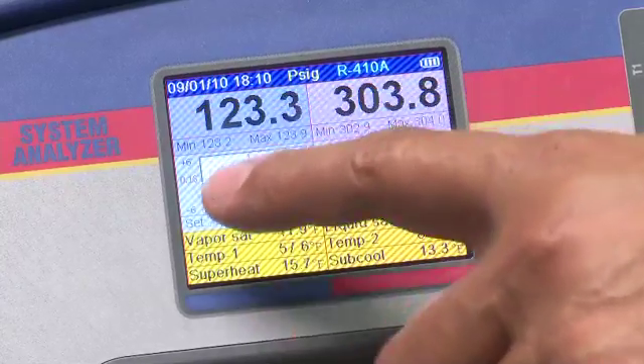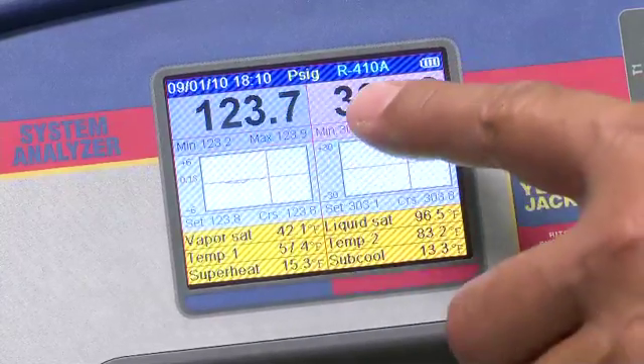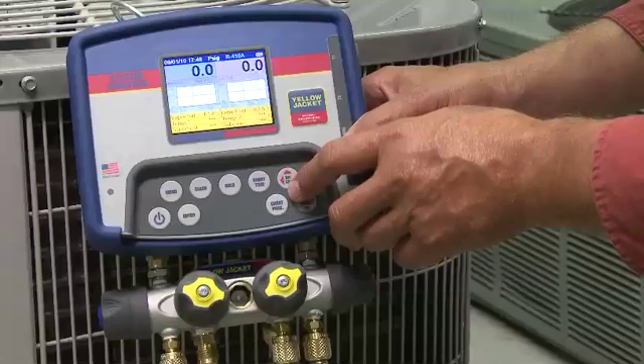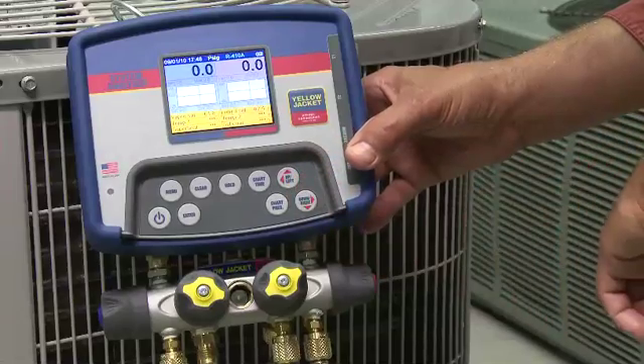Starting from the top left, you'll see the date and time, and your selected pressure unit and refrigerant type, which you can change with the up left key if you have software version 1.06 or higher.